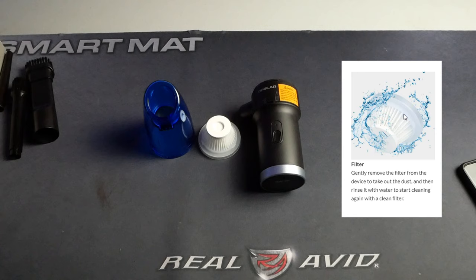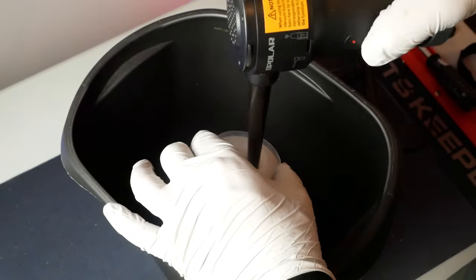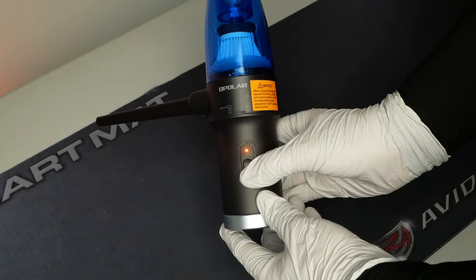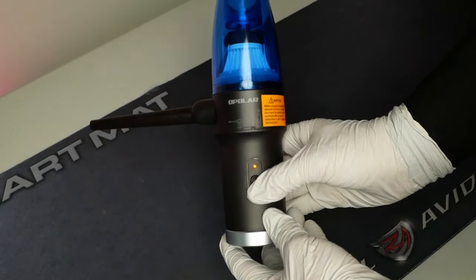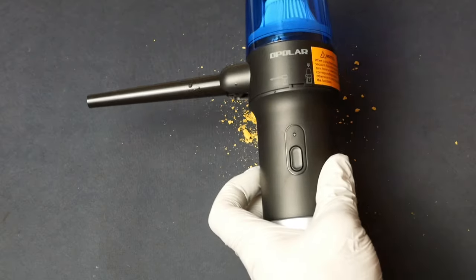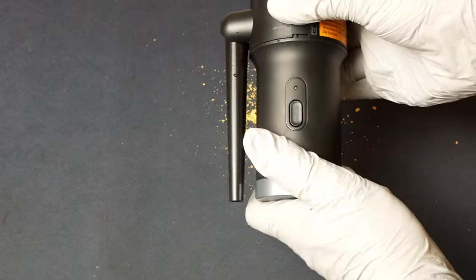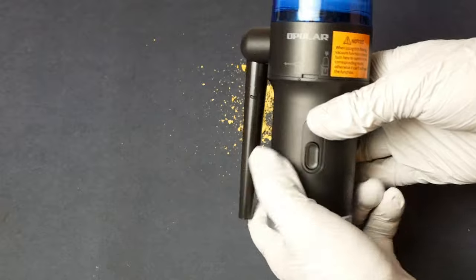If you wash the filter, make sure it's completely dry before putting it back on, even though it doesn't say that on the Opolar website. Cleaning the filter is super easy because you can just use the duster itself to blow out all the debris. This duster has two speeds: click once for low and twice for high. The low speed is rated at 33,000 rpm while the high speed claims to be at 60,000 rpm. There are two settings you can change by twisting the housing — one blows air out through the nozzle, and the second sucks air in through the top of the tank.